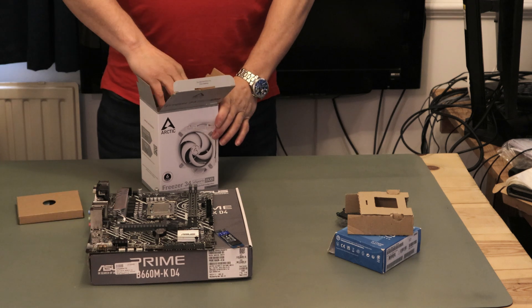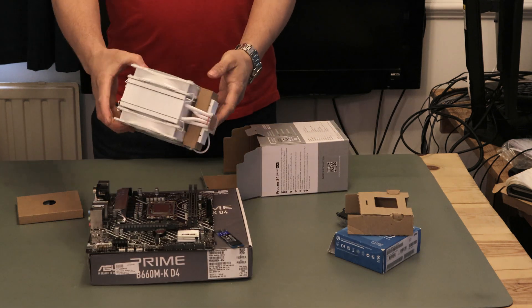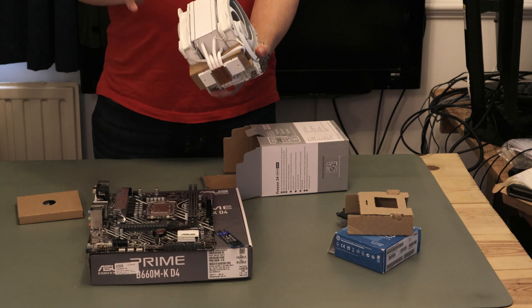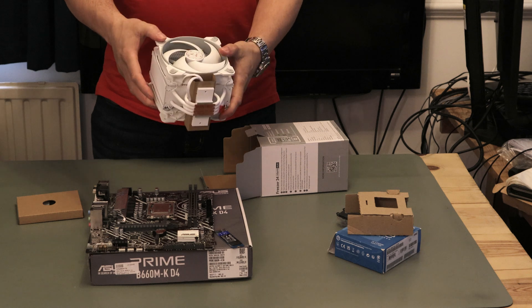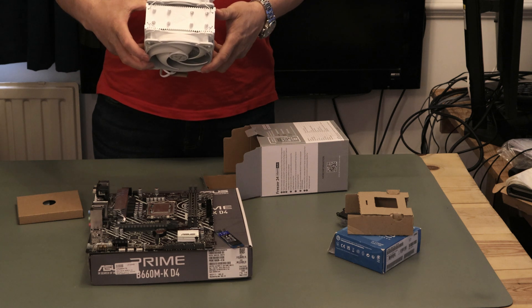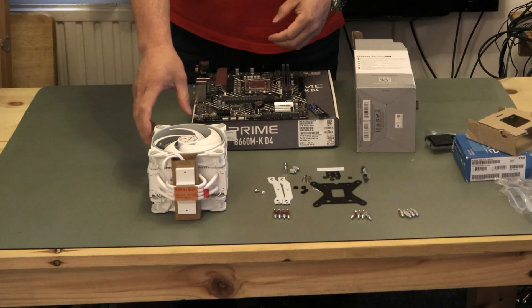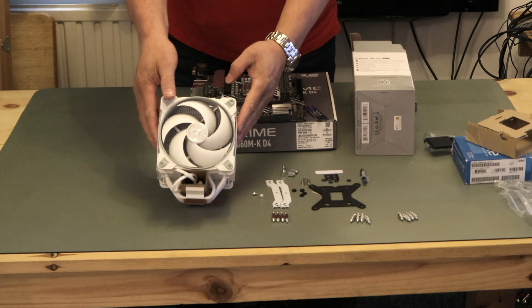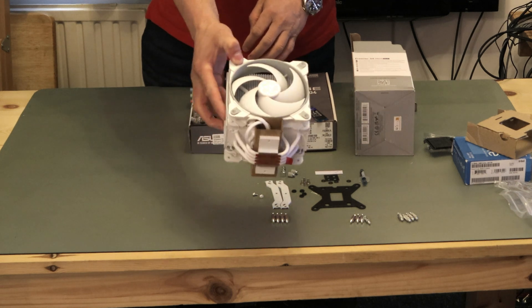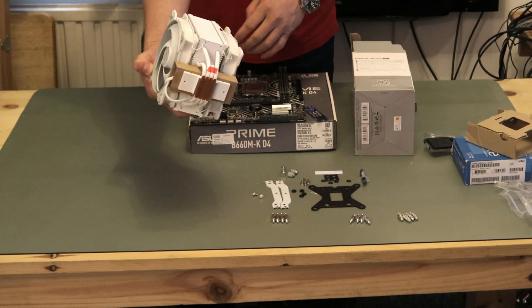Let's have a look at what's in the box - screws and fittings, and the fan itself, nice and white. First time I've had a white fan, this looks pretty good. It comes with two 120mm fans, that's why it's called the Duo. It looks very similar to a Cooler Master fan. So everything out of the box - nice fan, nice and white and gray, not bad at all. 120mm fans on it, nice cooler down the middle.